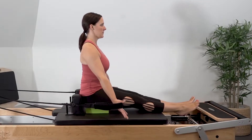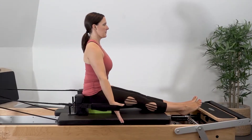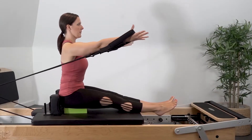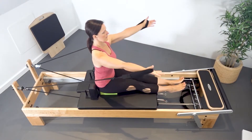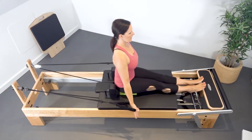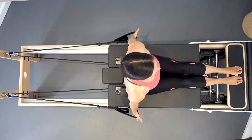Keeping the shoulder blades stable, press the hands forward and up into shoulder flexion to move the carriage back. Return the carriage with control to lower the arms back to the start position. Exhale as you reach the hands forward and up, scooping the arms into that shoulder flexion. Inhale to arc the arms back down by your side.